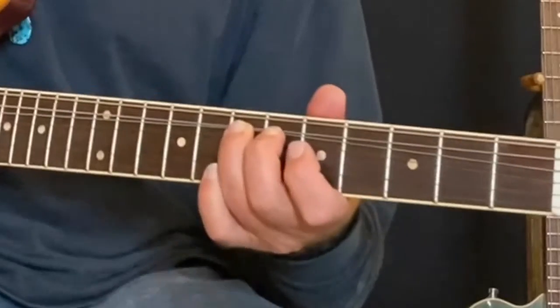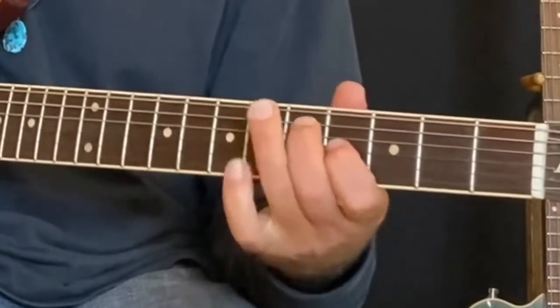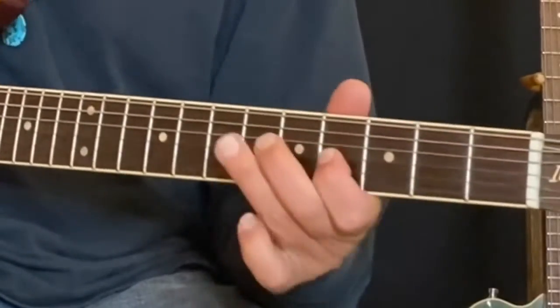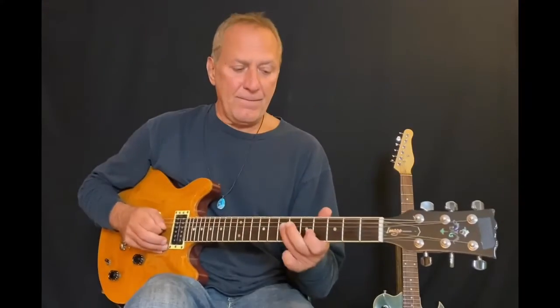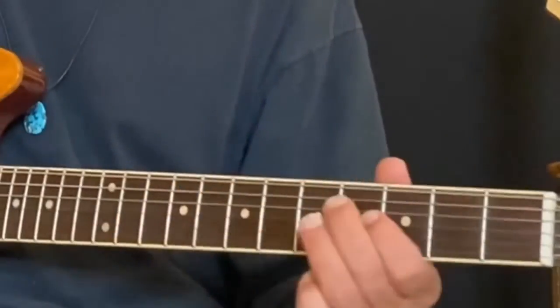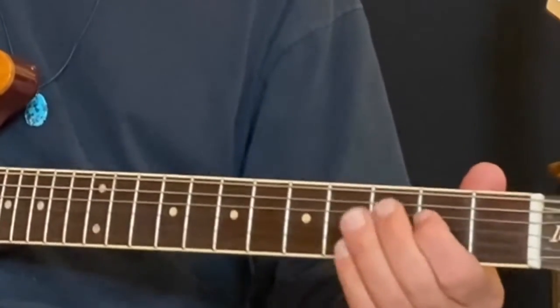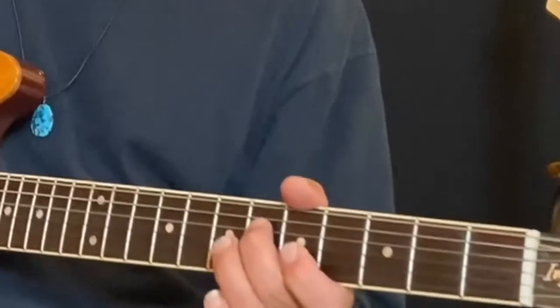Then he comes down to the blues minor pentatonic, bends up the third string, and a little pull off. There he does that G sharp again because the E7 chord is sitting there. Or you could stay on the third string, which has a different string tone than coming to the fourth string.